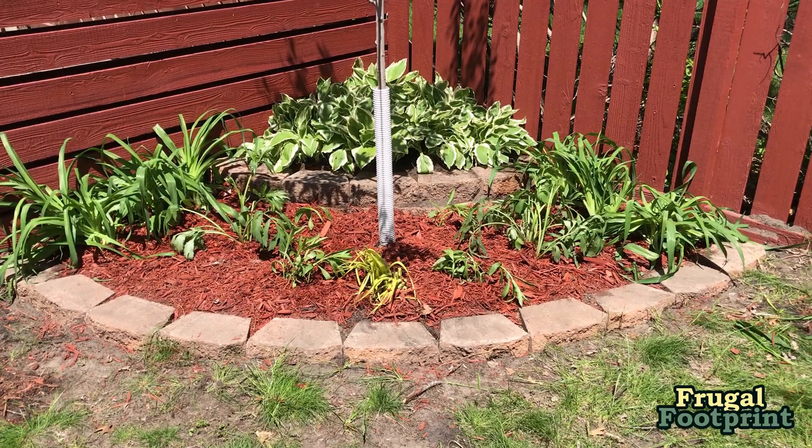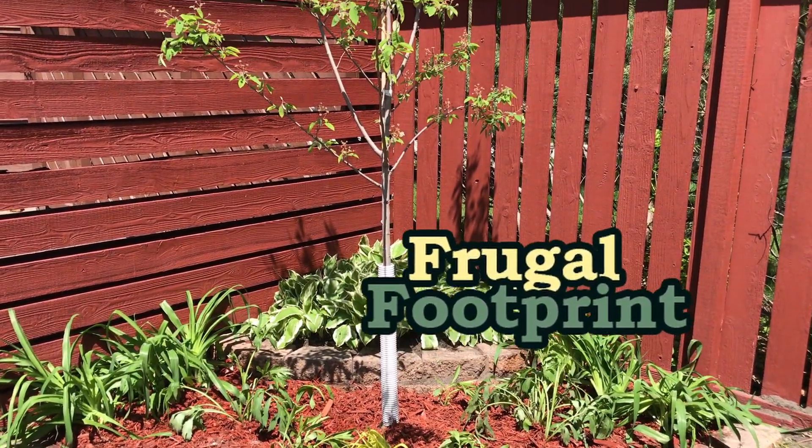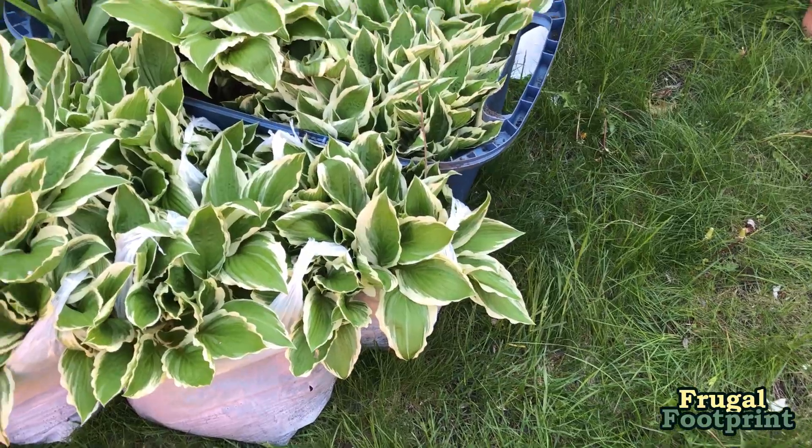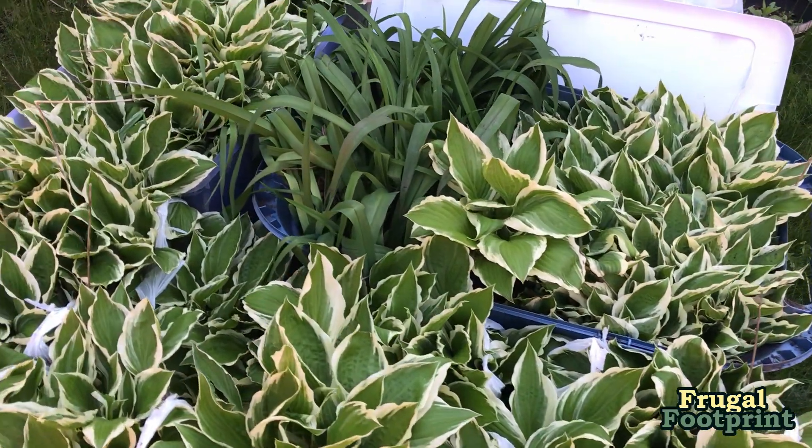What's up everybody, it's Brian with Frugal Footprint, and today we're going to be doing some landscaping. Back here in this corner, last fall we bought this serviceberry tree, and it's coming along — it's got its leaves now. The corner is a little sad though, so we got some landscaping blocks and one of our family members gave us a bunch of hostas and some daylilies. We're going to turn this into a nice area, something that's a little bit better to look at. Let's get to it!